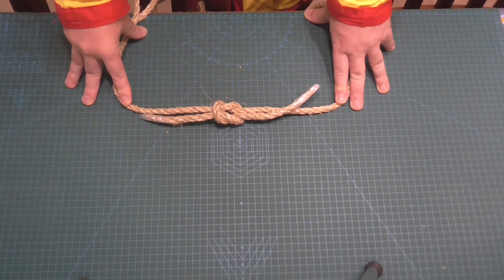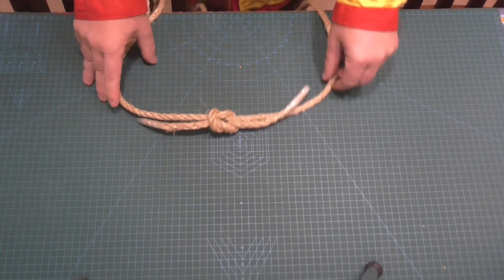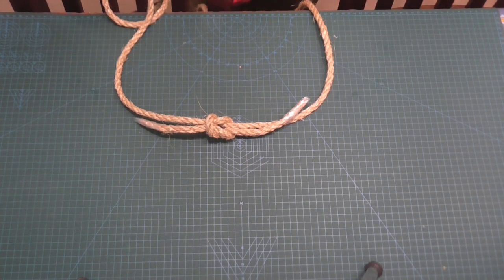I think tying good quality knots is a great way to go because it looks so much more professional than just fudging it with just any odd knot. Thanks so much for watching. Please like, subscribe and share. I'll catch you in my next video. Bye-bye.